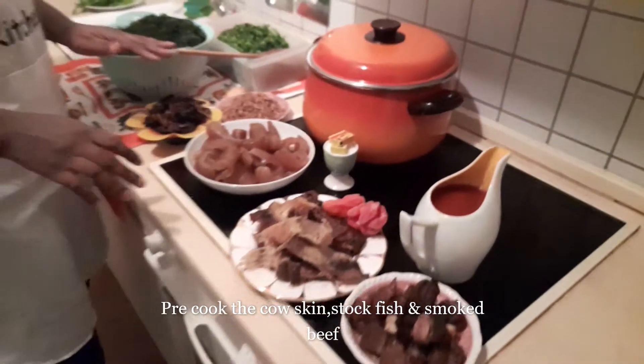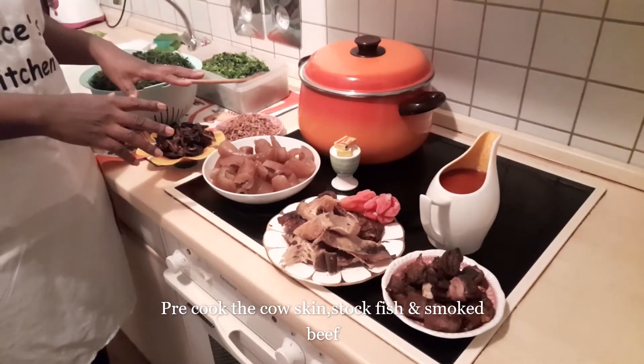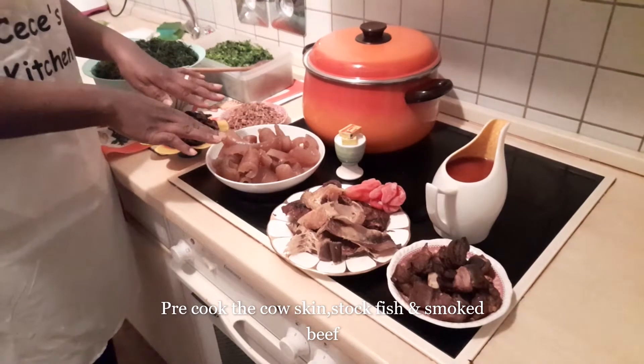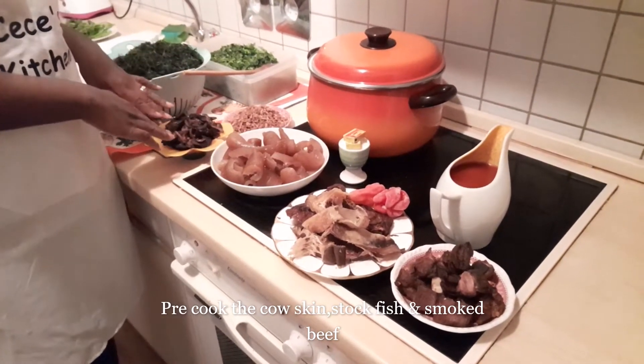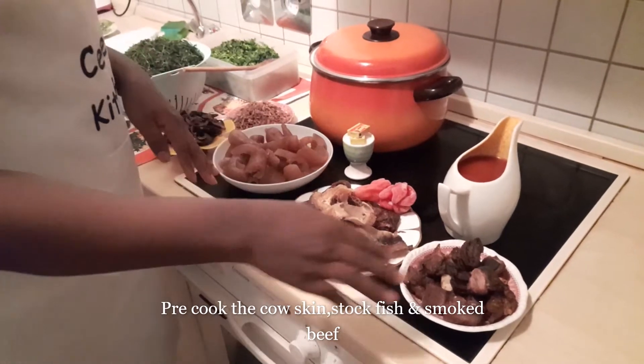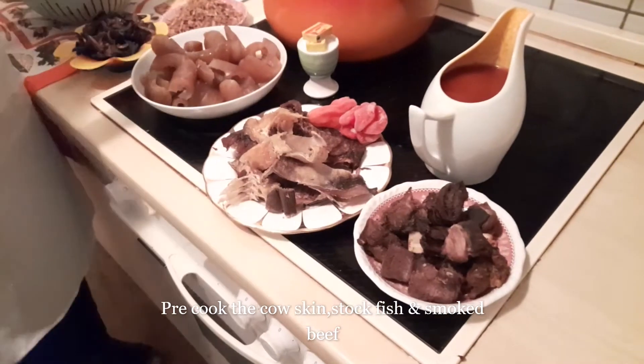I have already pre-cooked the cow skin, snails, stock fish, and smoked beef, because they are a little bit hard and need to be tender before we start mixing everything together.